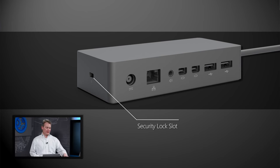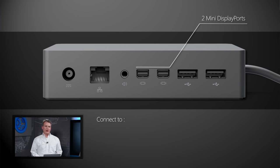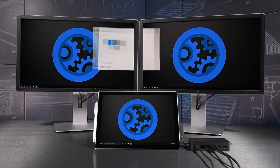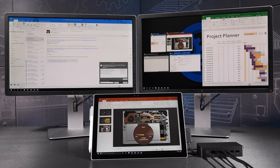The new Surface Dock also adds another mini-DisplayPort in order to support two external displays without the need to daisy chain. These can be connected directly to two HD displays, one 4K display at 60 hertz, or two 4K displays running at up to 30 hertz each, which makes it easier for you to connect two monitors. This covers most workplace scenarios today, and with this much screen real estate, you can now get more done.